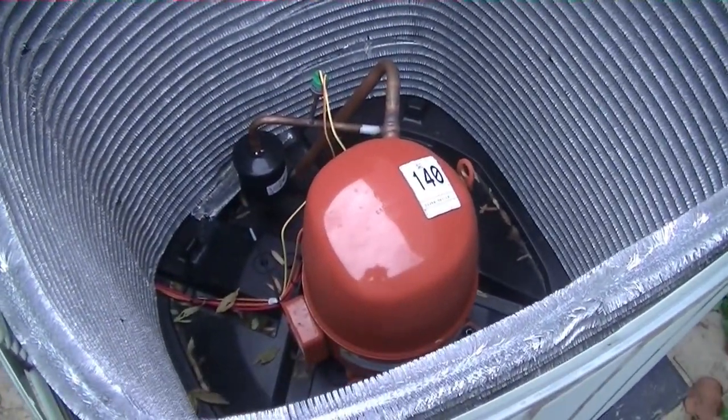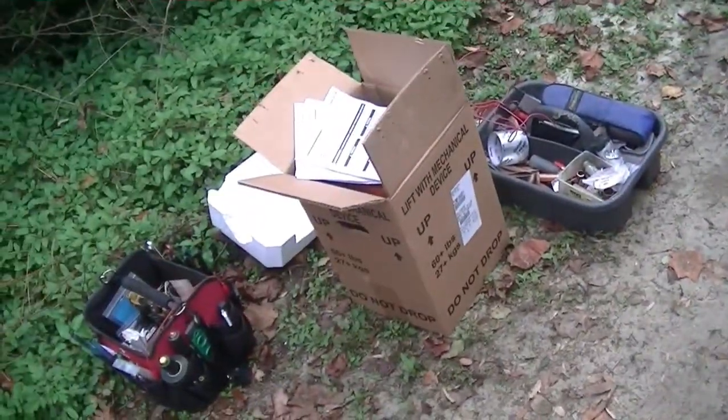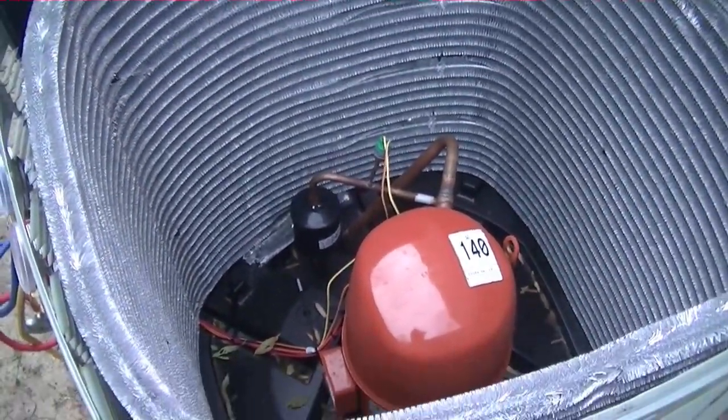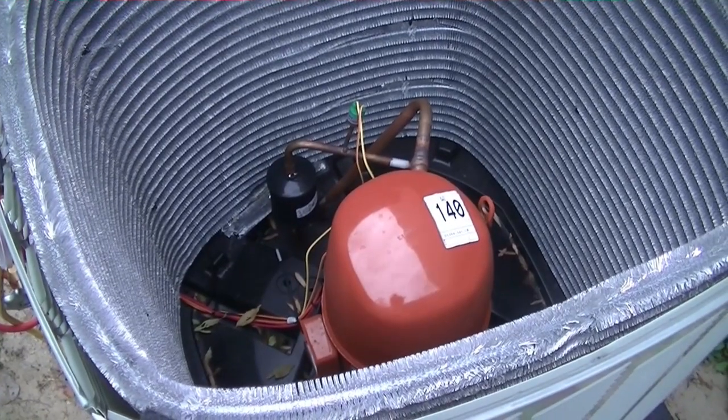There's our compressor, short of carrying on after two weeks, and we have our new one back here. We'll put on the other machine and be done in a few minutes to replace this thing in utter disgust.